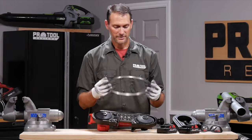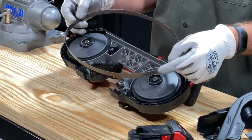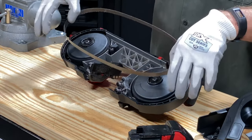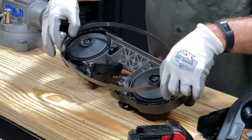When you put it back on, the good thing is, as long as you put it teeth side up when you're looking at it this way, you can't get the direction wrong. If you put it down and you're putting the teeth into the saw itself, that's definitely the wrong way to go.